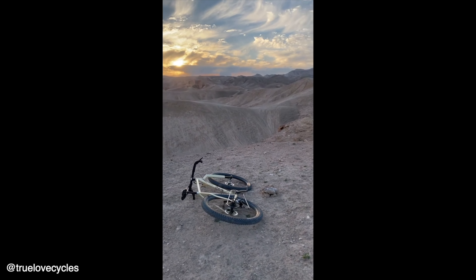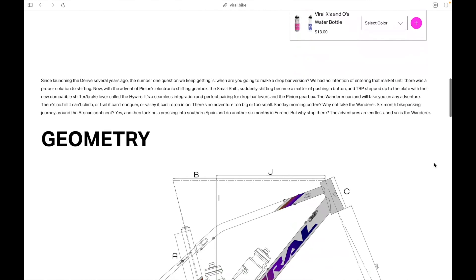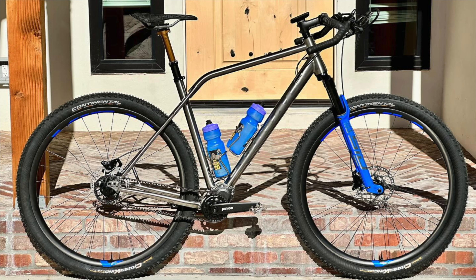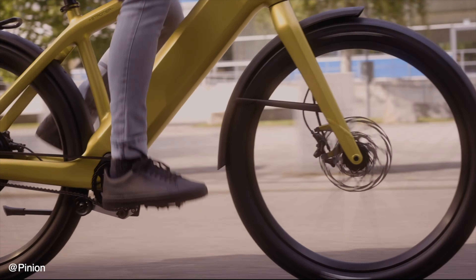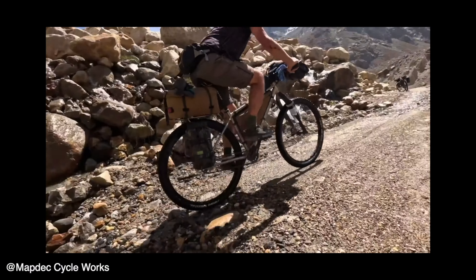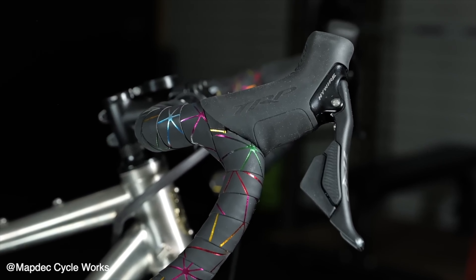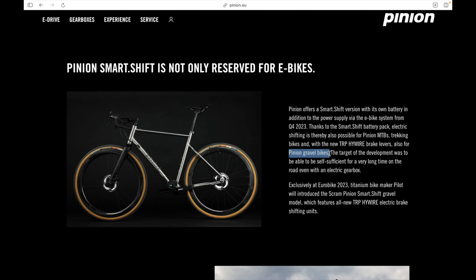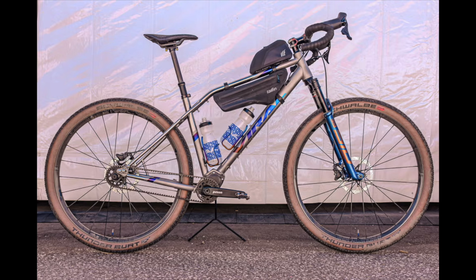Next is the Viral Bikes Wanderer — a ready-to-go titanium drop bar do-it-all adventure bike with Pinion gearbox and belt drive, designed for the most rugged backcountry expeditions. It was first to market with an adventure bike featuring the Pinion and TRP drop bar brake lever combo built specifically for the new Smart Shift electronic gearbox, bringing unparalleled shifting performance to the drop bar market. The Smart Shift system offers seamless electronic shifting with up to 10,000 shifts per charge and delivers a 600% gear range — 80% more than the new SRAM 1x12 system.